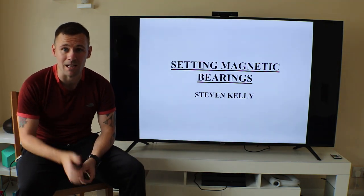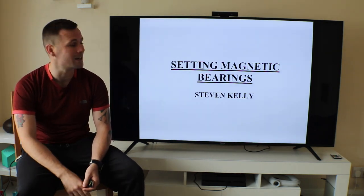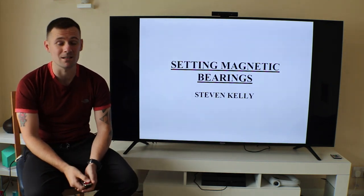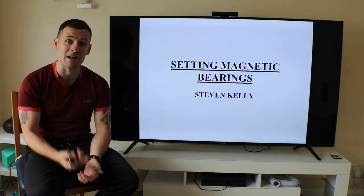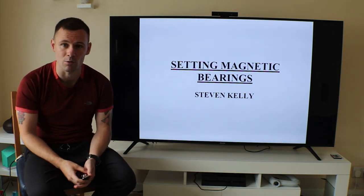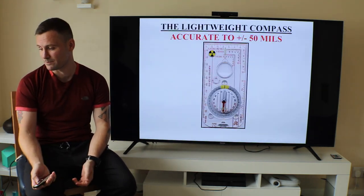Like I always say at the start of every video, thank you very much for tuning in and taking a bit of time out to listen to some random Scouser on your screens. Thank you for all the support — so many likes, comments, and shares. If you don't mind subscribing and clicking the little bell for notifications, that'd be great. Now we're going to start the lesson: setting magnetic bearings. Let's get amongst it.